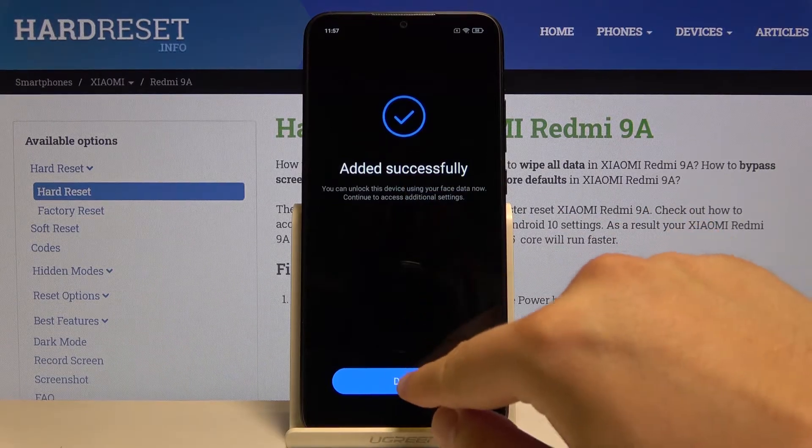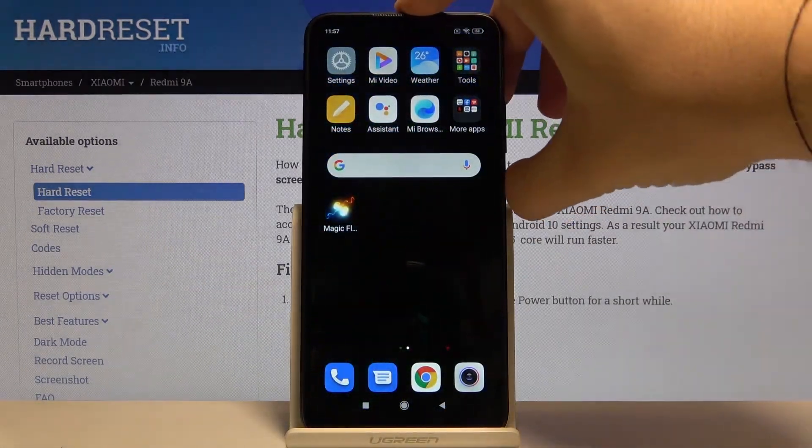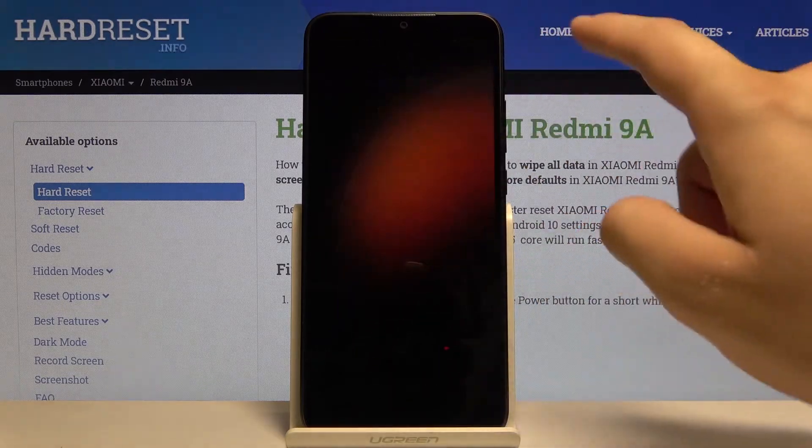The face was added successfully, so click Done and lock our device to try to unlock it with our face. As you can see, the face was recognized and right now we can just swipe to unlock.